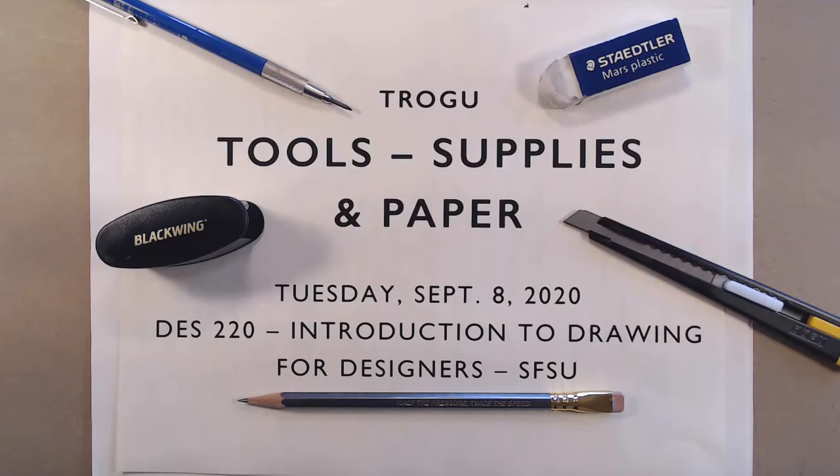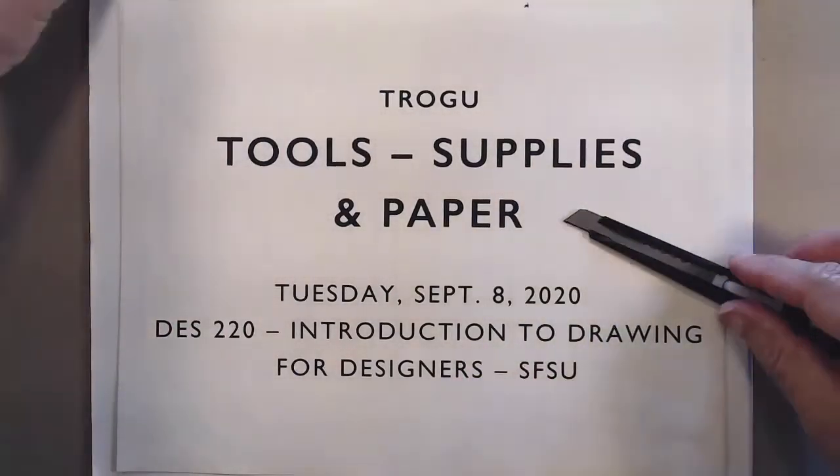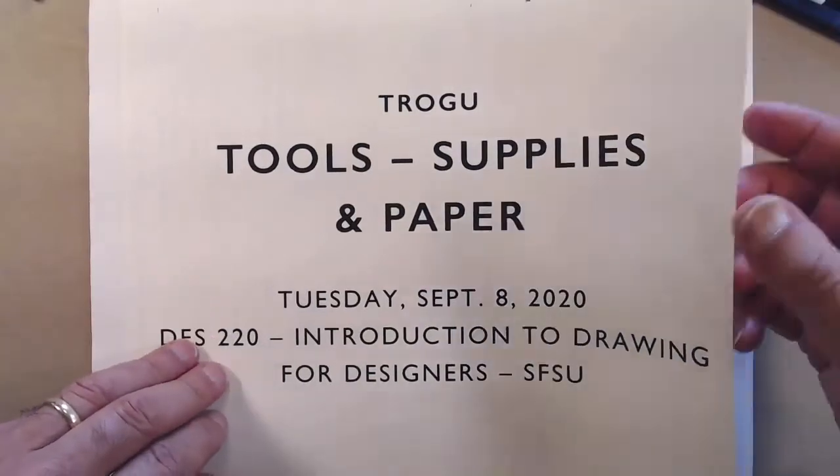Hello everyone, this is Pino Trogo from San Francisco State University. This is the Introduction to Drawing for Designers class in the School of Design. Today is September 8, 2020, and we're going to talk about tools that you might need for this class. I have a list and I will prepare a list for you.